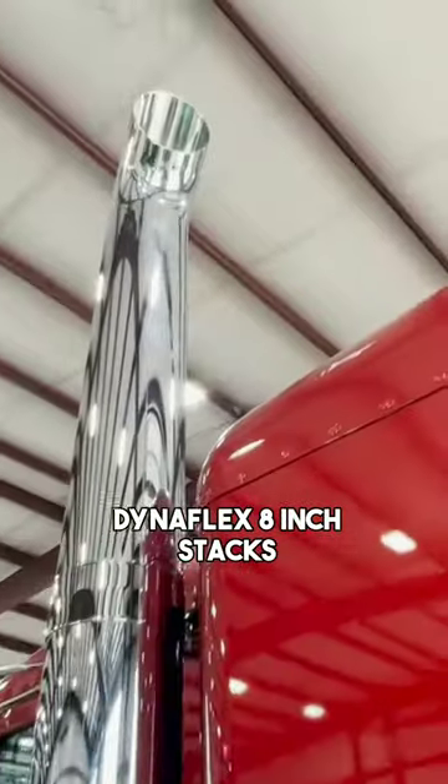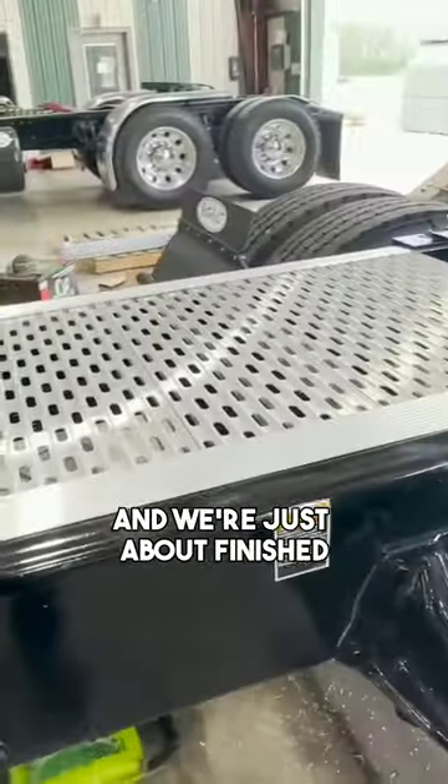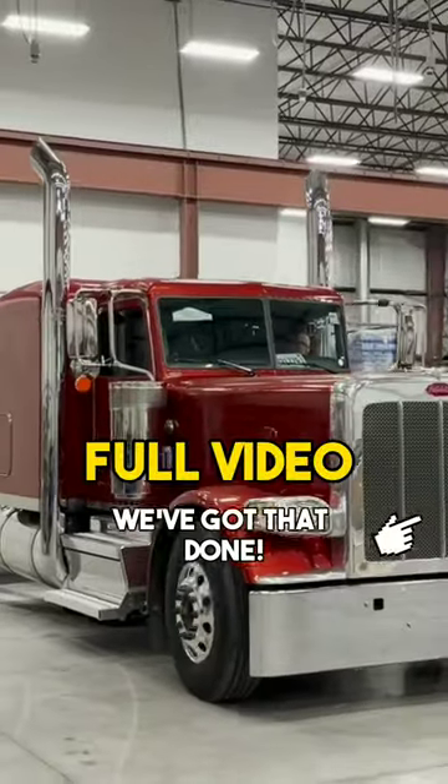We got our box covers on, Dynaflex eight inch stacks, and we got a shock box cover mounted and we're just about finished with the deck plate. Oh there you go, there's another piece. We got that done.